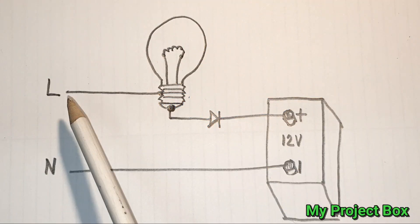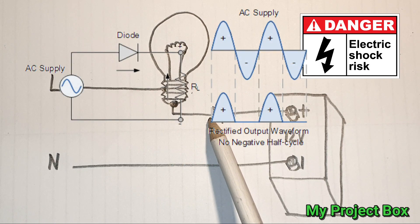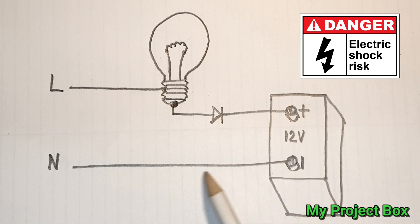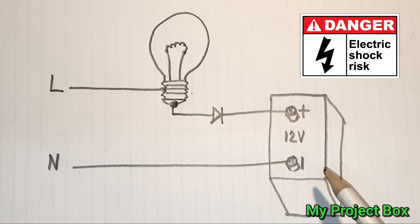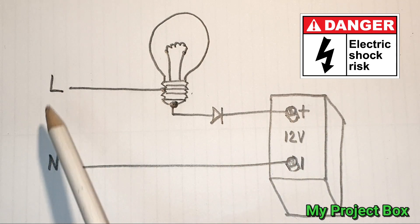That's it done. All you really have is the live coming in, passing through the light bulb which acts as a resistor to limit the current and gives you a voltage drop. It only passes a half-wave DC through to the battery. The battery draws the voltage right down because it's being charged and it completes the circuit through the neutral. There is no upper voltage limit on this, so you have to put a voltmeter on it periodically and check — as soon as you reach about 14 to 14.5 volts, you're done and the battery is fully charged.